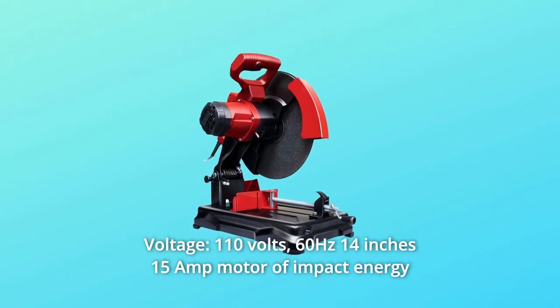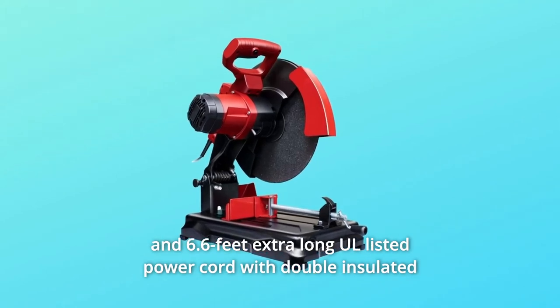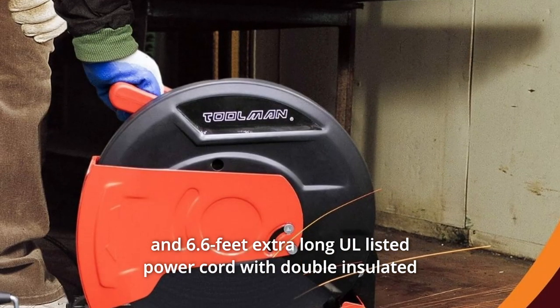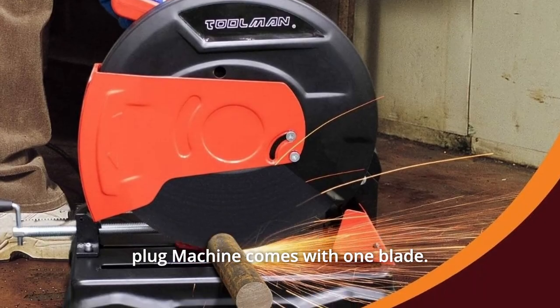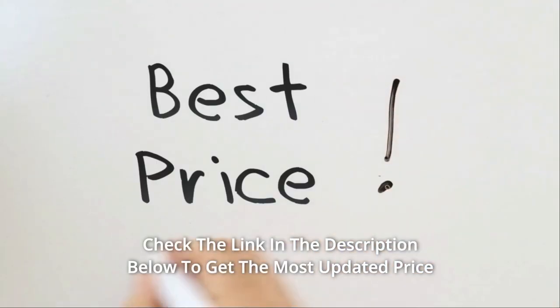Voltage: 110 volts, 60 hertz, 14 inches, 15 amp motor. It features 6.6 feet extra long ETL-listed power cord with double-insulated plug. The machine comes with one blade. Check the link in the description below to get the most updated price in real time.